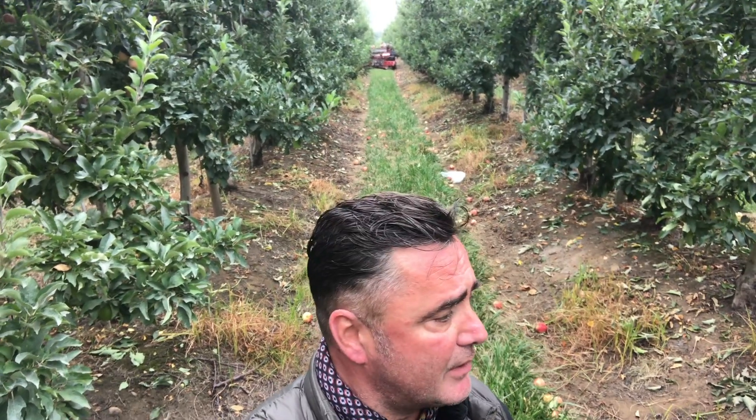The guys collected today in eight hours 20 tons with this machine. It's a good result, but it could be better and I will show you later much more.